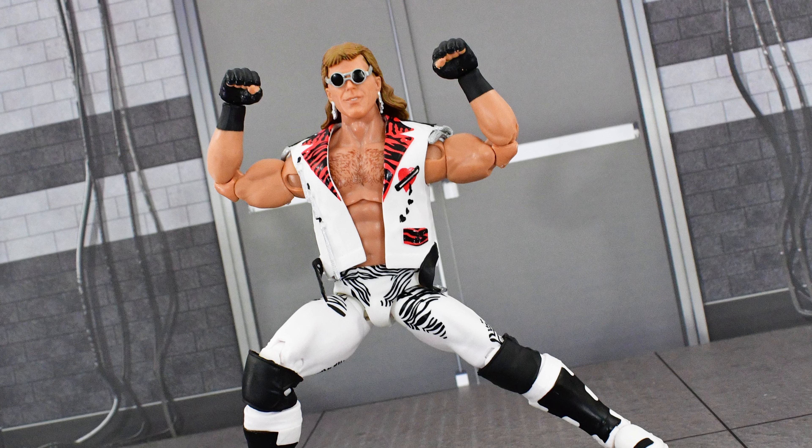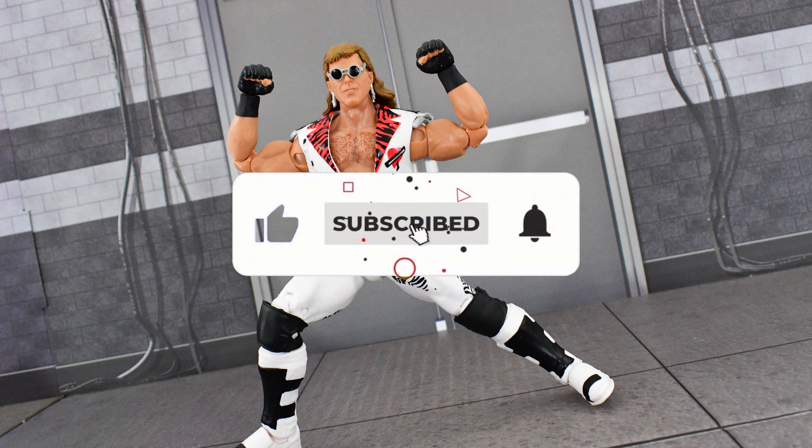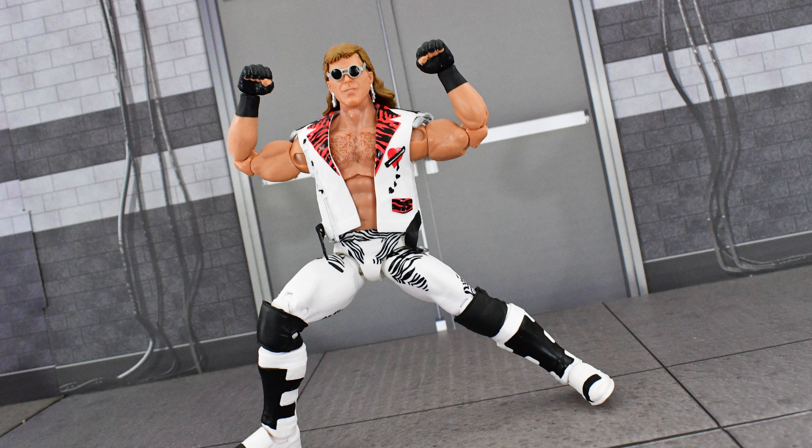If you're interested in this wave, they are popping up at Target stores in the U.S. right now, so hopefully you're able to find it. Hit that like button, subscribe, and if you want to see the first figure I reviewed — which was the Dingo Warrior — click on the card at the end of the video. I'll see you next time.